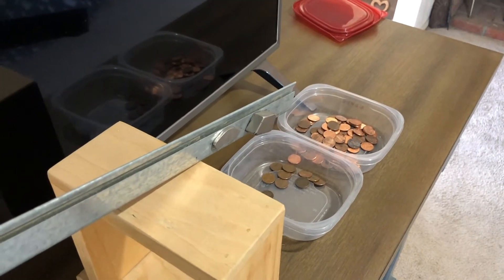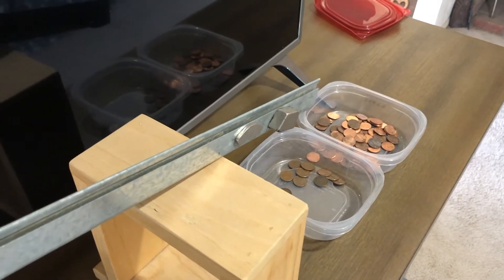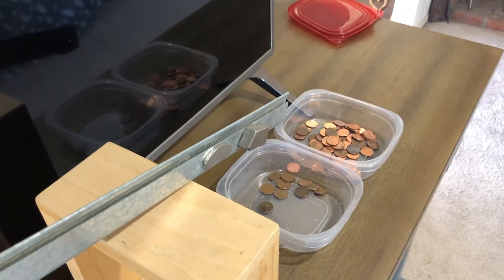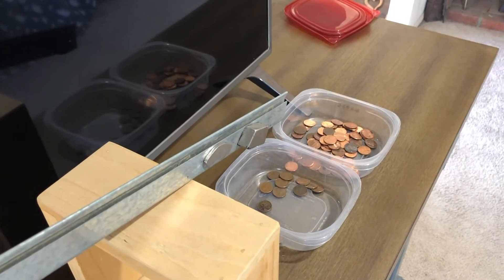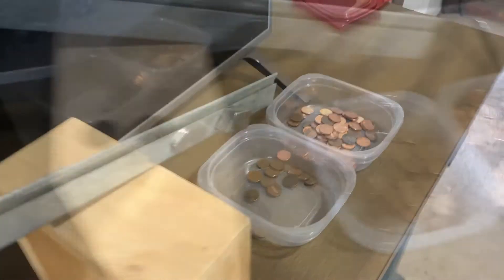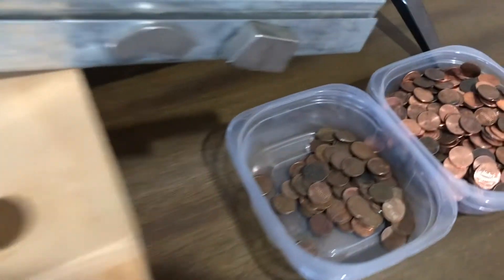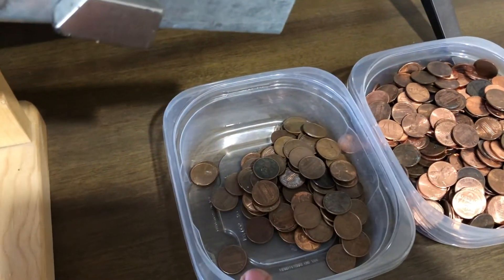So far all zinc. Let me get a little deeper in there and see if we can't find some copper. That's going to be a zinc. There was a copper — okay. So I went through not quite half the bag yet, just to give you an idea. Look how many zinc compared to copper.